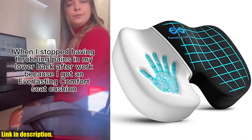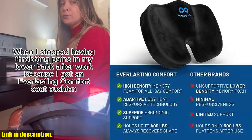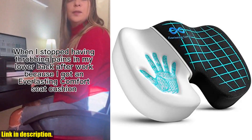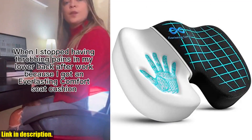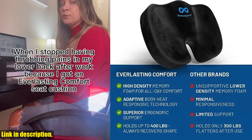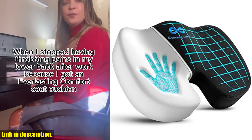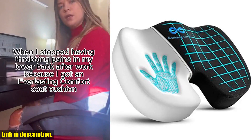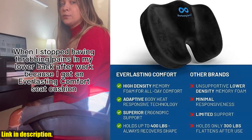Hey there, it's your friendly neighborhood reviewer, and today I've got a game-changing product to share with you. If you find yourself sitting for long hours at work, in the car, or even at home, then the Everlasting Comfort Seat Cushion for lower back pain relief is exactly what you need. This seat cushion is not your average foam cushion — it's made with premium memory foam that contours to your body, providing support and comfort for hours on end. Say goodbye to flat, uncomfortable cushions that leave you feeling sore and achy. With this seat cushion, you'll experience all-day support and comfort. This cushion is designed to enhance your posture and support your lower back, with a unique U-shaped coccyx cutout that promotes proper spinal alignment.